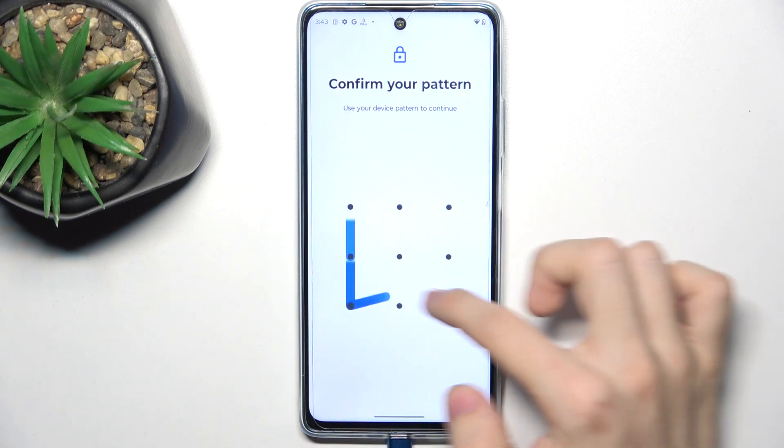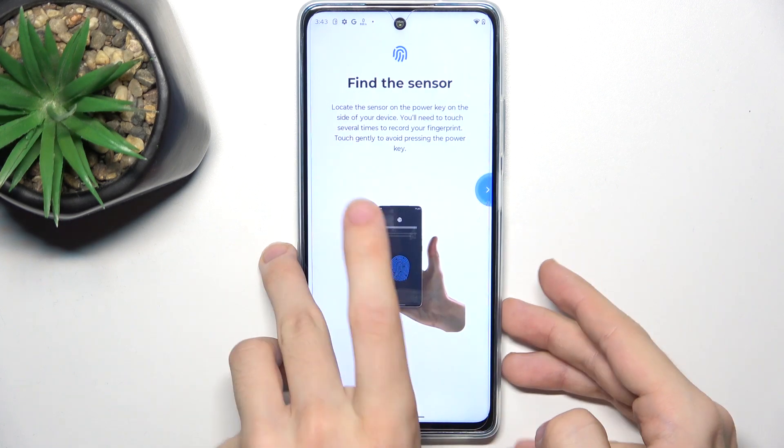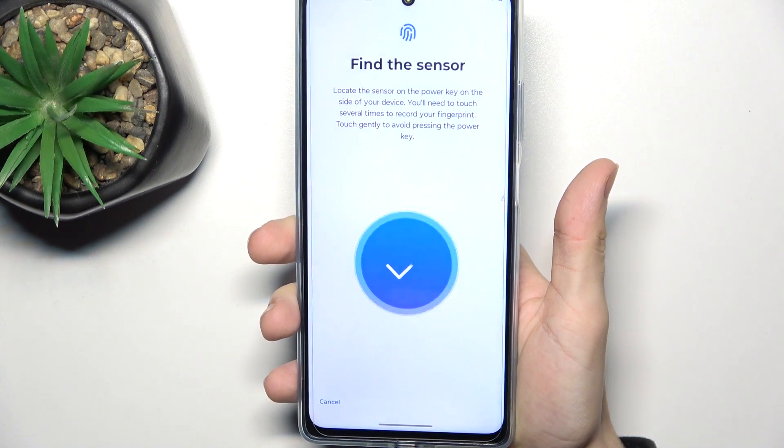Go to fingerprint, enter your screen lock, then click on setup and now find the sensor which is on the power button on the right side of your device, then place your finger on this sensor.